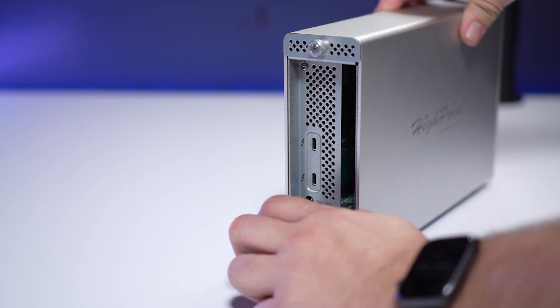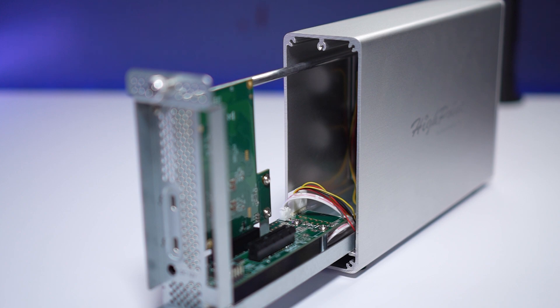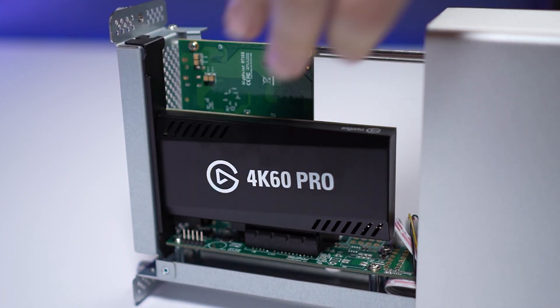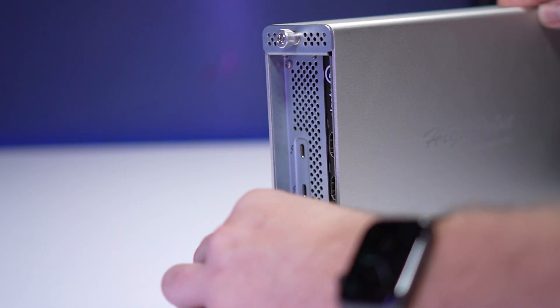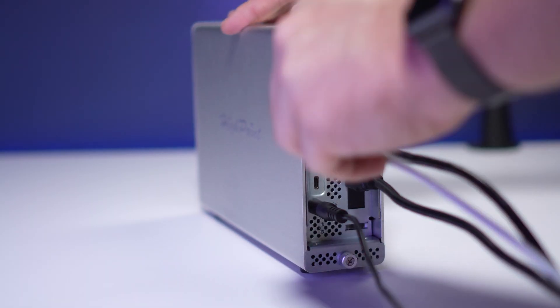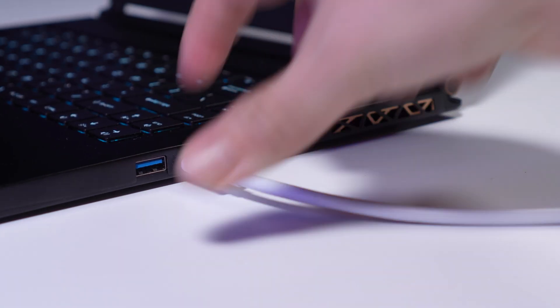First, unscrew the thumb screws on the back of the chassis. Once they're loosened, slide out the tray. Next, take your 4K60 Pro Mark II and slot it into the PCIe slot, then secure it with the chassis-provided screw. Slide the tray back into the chassis and tighten the thumb screws. Then connect the power cable, plug it into the wall, connect the chassis to your computer with the provided Thunderbolt 3 cable, and you're all set.